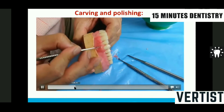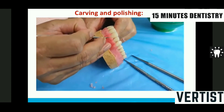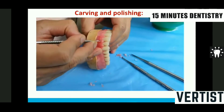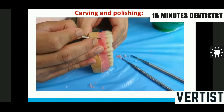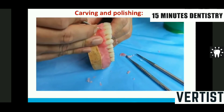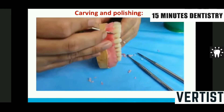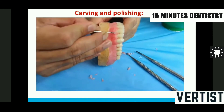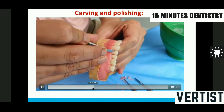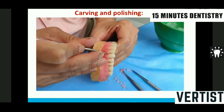Now I am removing the excess wax from the labial surface, then I carve out the free gingival margin — approximately one to one and a half millimeters below the gingiva. After carving all the marginal gingiva, I remove wax from the interdental area to make it slightly concave. I don't want any bulk in the interdental zone.